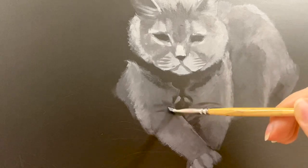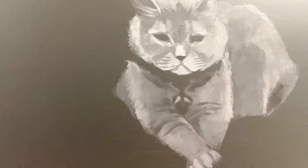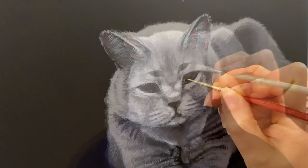The more I work on the painting, the more it comes to life. And remember, what you see here being completed in minutes or even seconds actually takes weeks to paint.